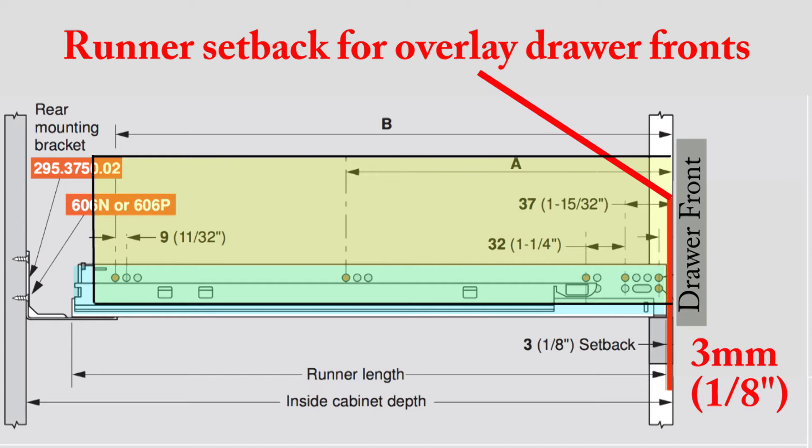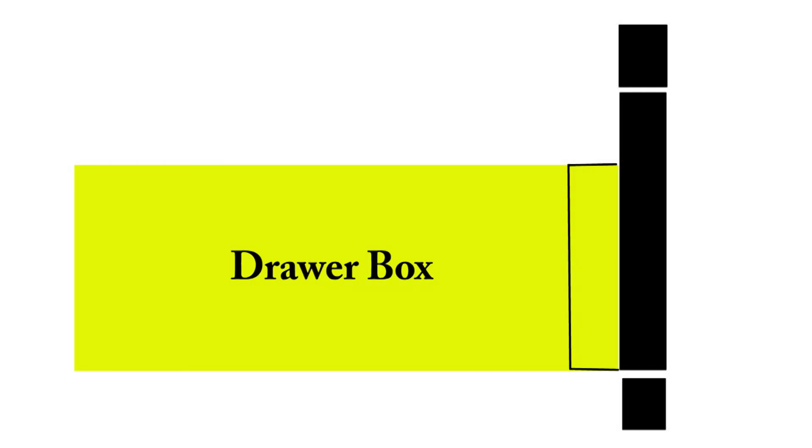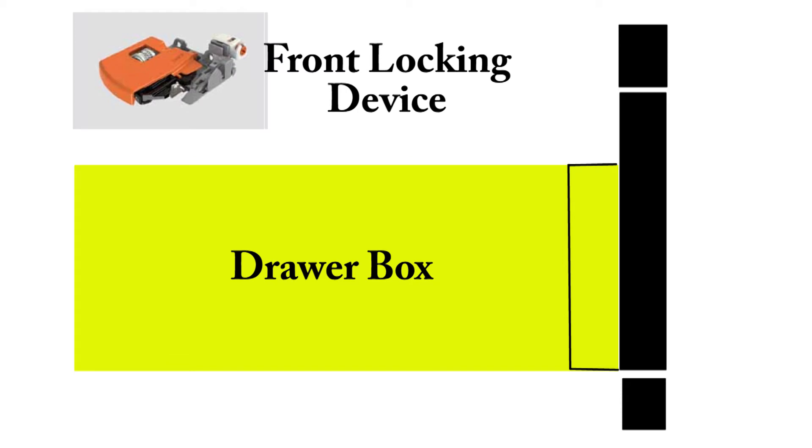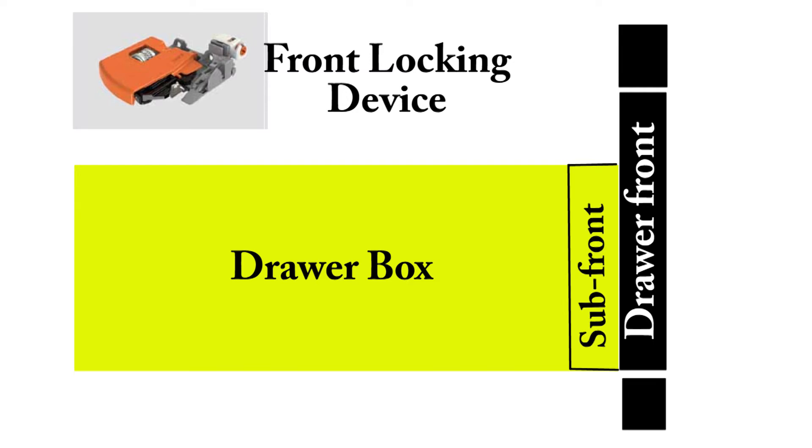That raises the question: what is the runner setback for cabinets with inset drawer fronts? Three factors come into play for inset drawer fronts. The first is the front locking device, the second is the thickness of your drawer front, and the third factor is how thick is the sub-front on the drawer box that you have built.